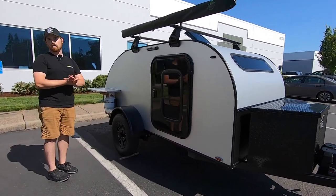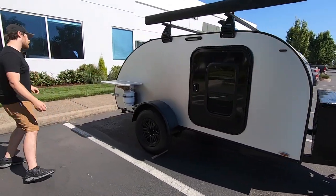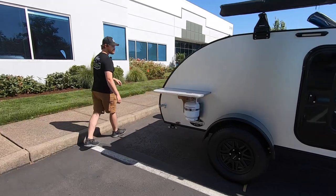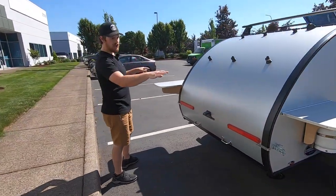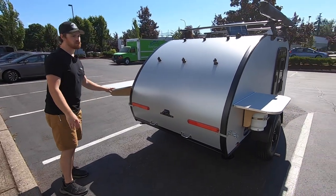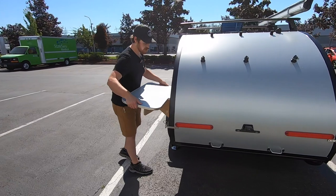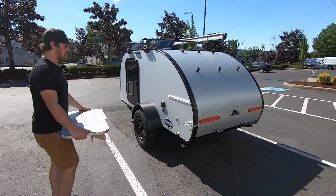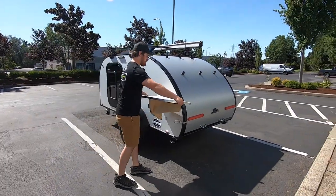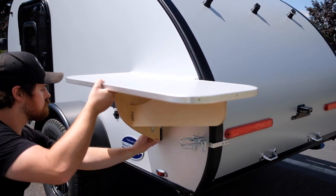So we're going to wrap around here and take a quick look at the galley as well. Again, they've got two end tables here — these are actually detachable, you can kind of see over here. All that's left on the trailer is just that little piece of track. They opted for an extended version, as well as a regular version as well.